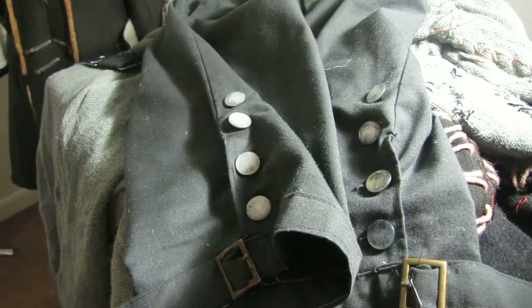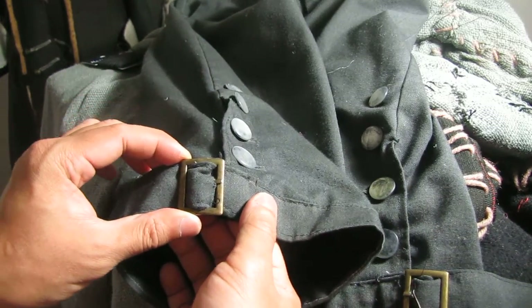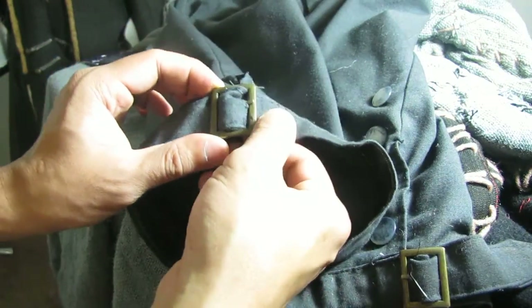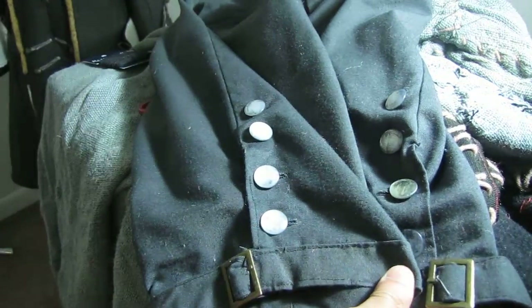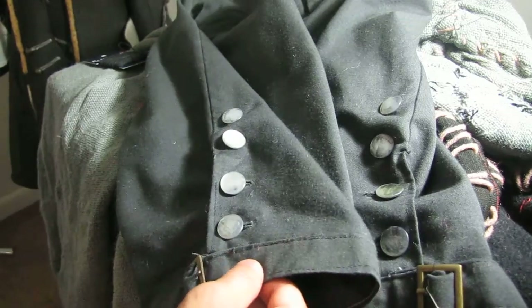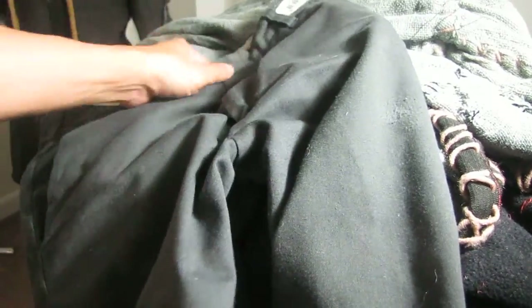Just an update on my breeches — after three years I finally found the brass buckles. They're rectangular and of course made of brass metal. I love it, perfect for my breeches. They're not actually breeches if you've seen my video on how I made these — these are just regular pants that I cut at knee level.